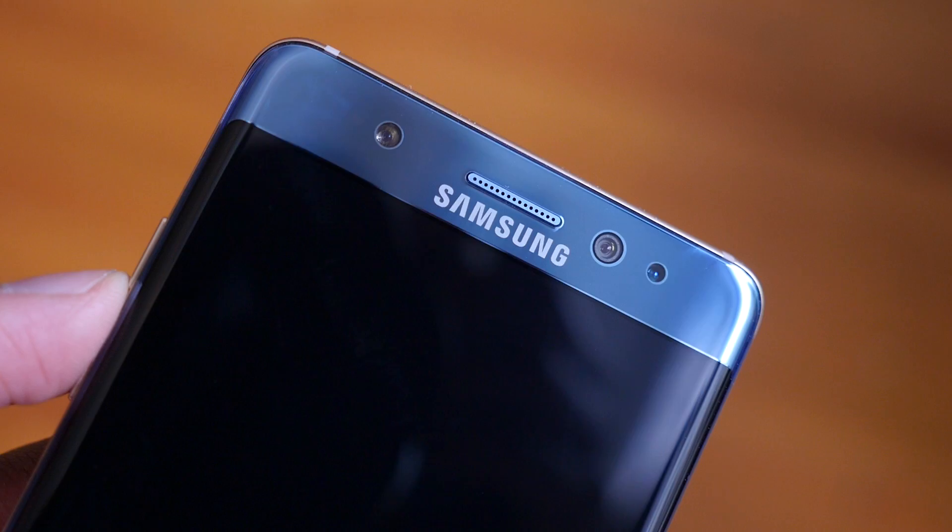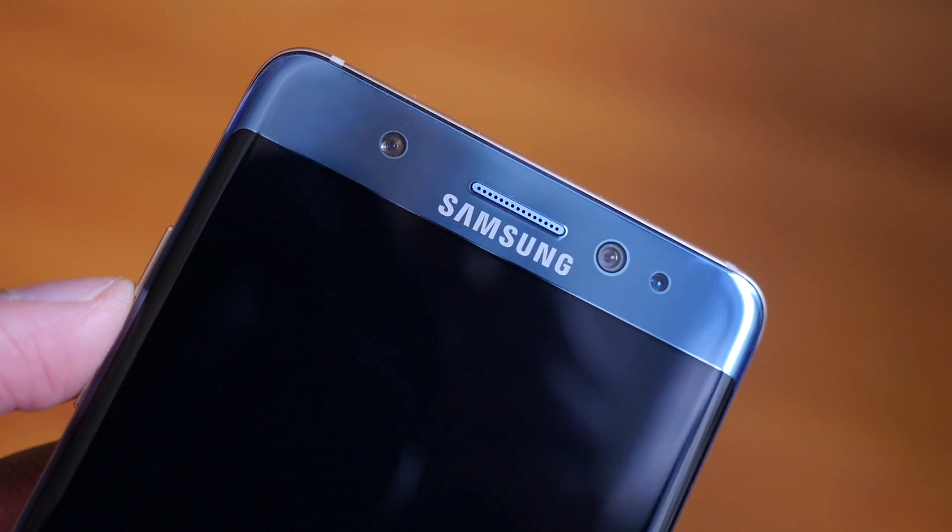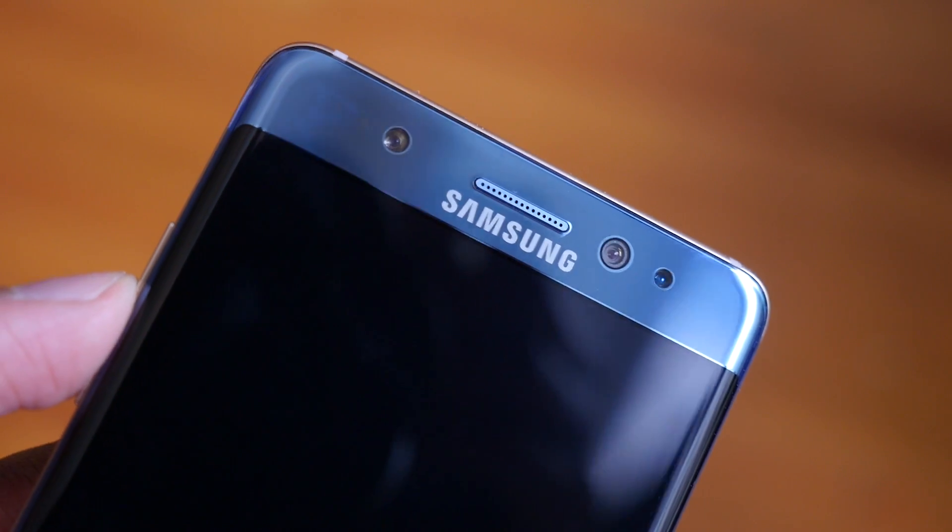What's up YouTube, Saf here on SuperSaf TV. I'm here in New York City in my hotel room and I've got the Samsung Galaxy Note 7 here early thanks to Carphone Warehouse. A few of you have been asking me questions about the Note 7, in particular around the iris scanner — how well does it work and does it work in complete pitch black darkness? That's what we're going to be testing out in this video, so let's get straight to it.